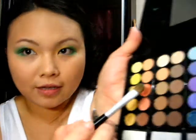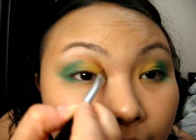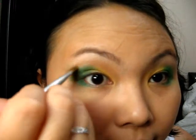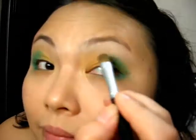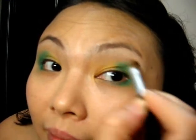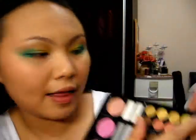Take this orange color and apply and blend it with the yellow and the green. Do the other eye as well — blend it, blend it, blend it. Then use the light yellow color here to highlight.